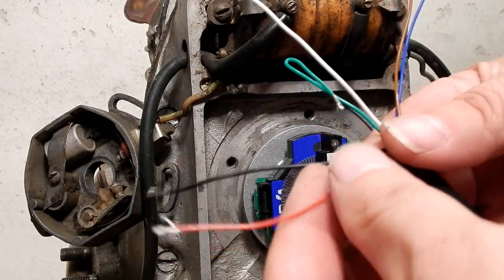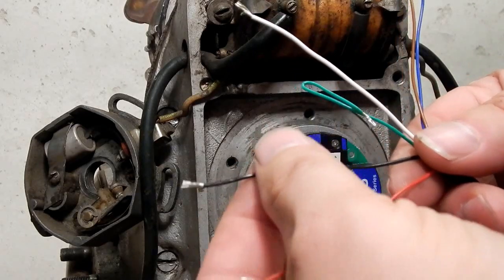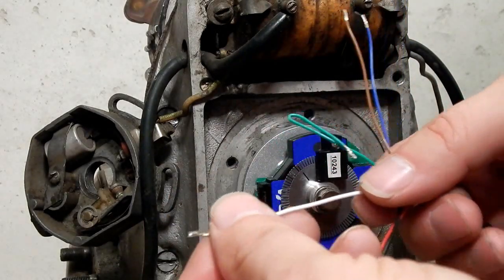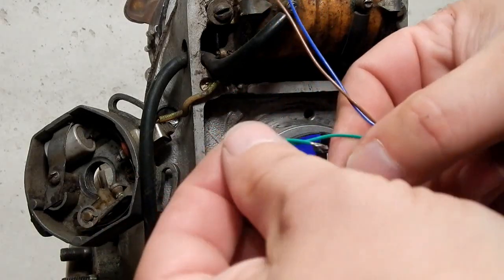Okay, so back to the wiring: red is power, black is ground, white turns the coil on and off, and green is for a digital tach.